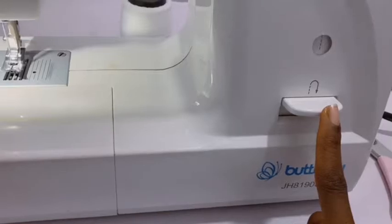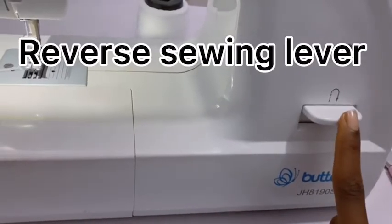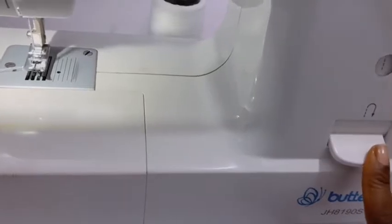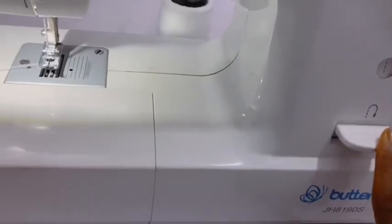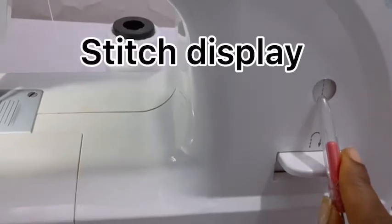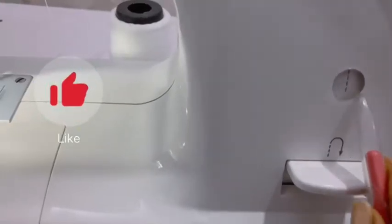This is the reverse sewing lever. This is what we use when you want to backstitch — press this down and step on the pedal. This part is called the stitch display; it's like a stitch window where we can choose whatever stitch we want.